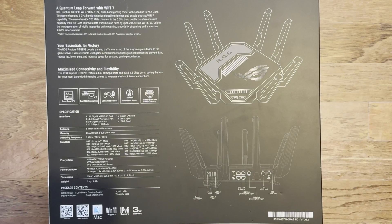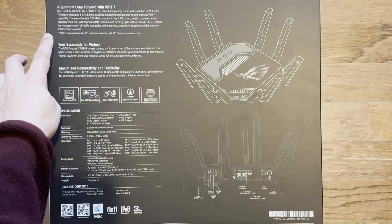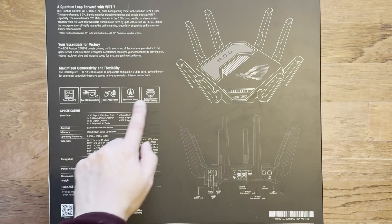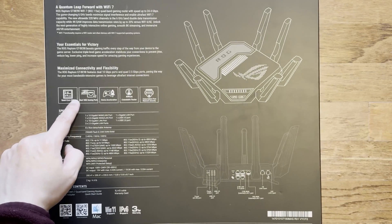Having a quick look at the back of the sleeve, you can see it has eight fixed antennas and it goes through the Wi-Fi 7 details, saying it's a massive leap. Speeds up to 24.4 Gbps using the new 320 MHz channels, which will unlock more bandwidth and give you much higher speeds - excellent for gaming. You can also see the full spec of the router. It's amazing what they put into routers these days - it's got a quad-core CPU running four cores at 2.6 GHz, which is the fastest we've seen so far.